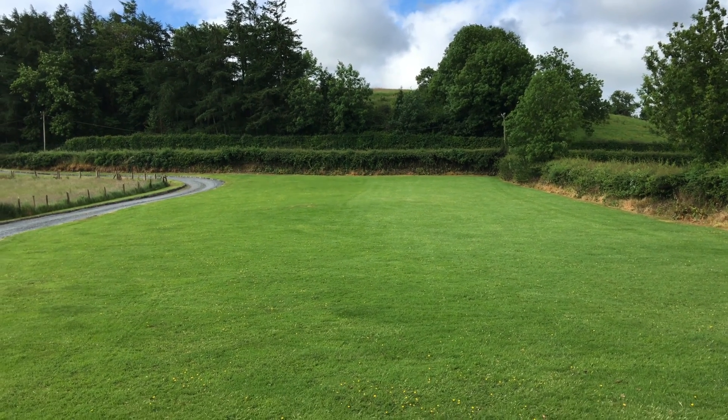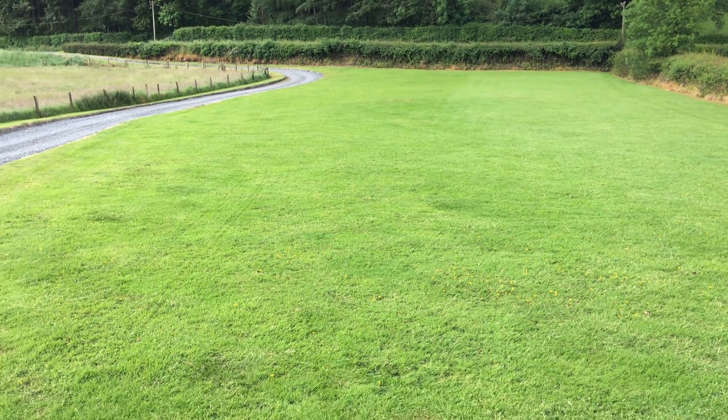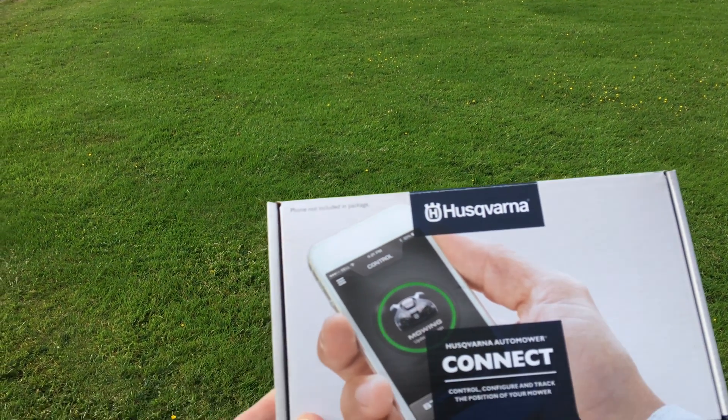Last time we had scheduled our Automower to run less hours each day. After only a few days of this, however, we had to go back to 24/7 mode, but more on that in a later video.